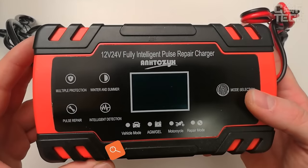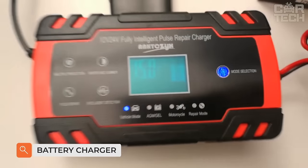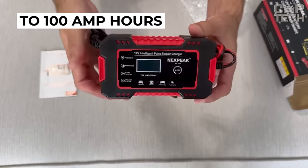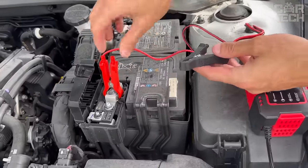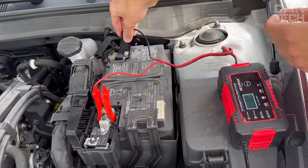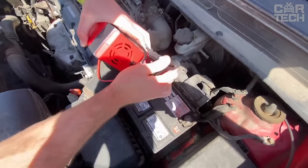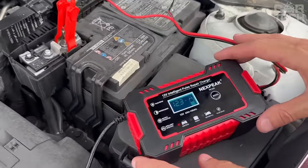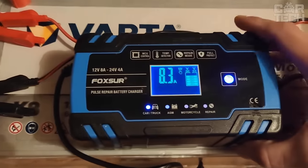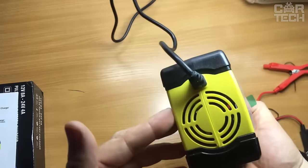A battery charger designed for batteries with capacities from 4Ah to 100Ah will be helpful for any motorist. The charger is compact and fully automatic, with three stages of charging. There are levels of protection against overheating and polarity. Equipped with a digital LCD, there is an overcharge protection option. Suitable for almost all types of batteries, with cooling in the form of a small fan.